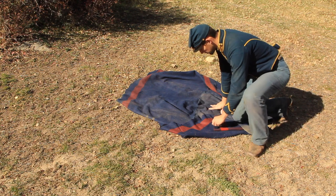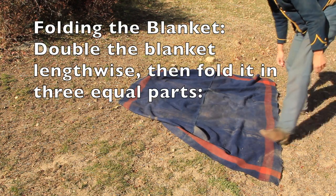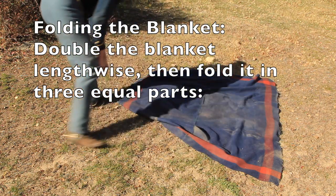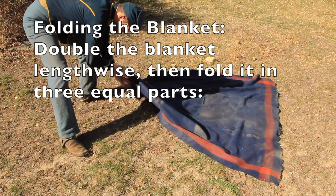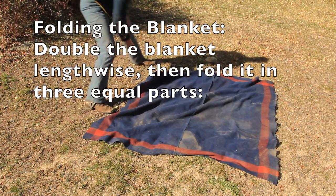Folding the saddle blanket actually is not that big of a deal. According to Coggins, what you need is six thicknesses of blanket with the edge that has no loose ends facing the withers of the horse.